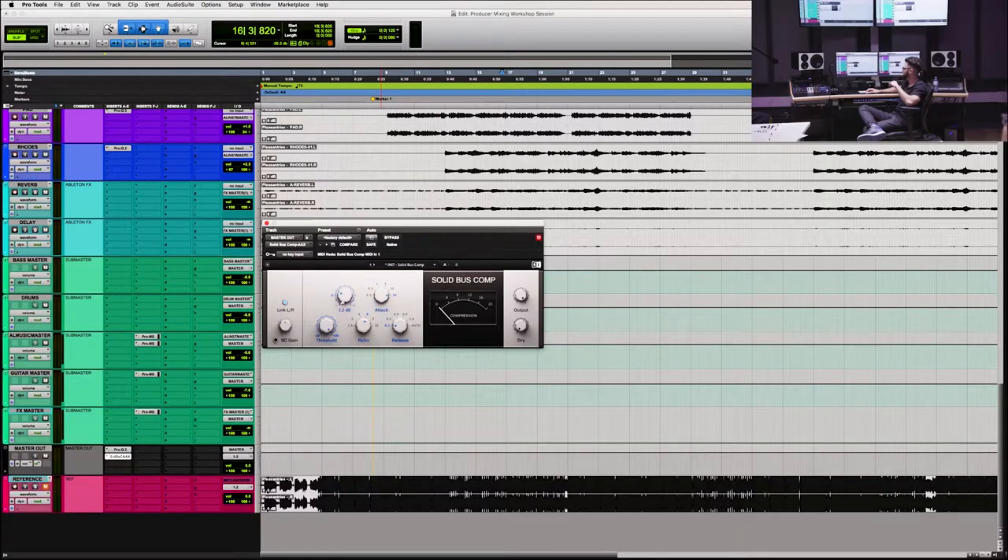So let's talk about how I'm going to set this up. I'm going to just sort of reset things here. First of all, I'm going to make my ratio 2:1 — that's going to be fairly transparent. I'm going to have a fast release, as you can see I'm all the way to the left here. And then I'm going to have a slow attack, so we're going to let the transient through. This is going to be set in a very transparent way right now.